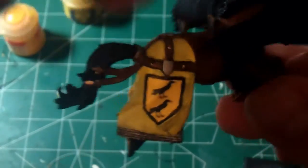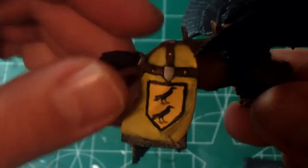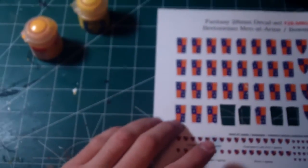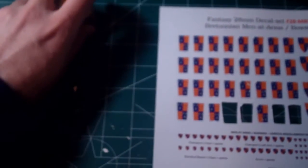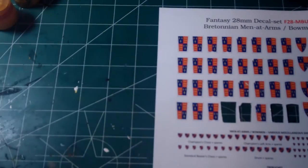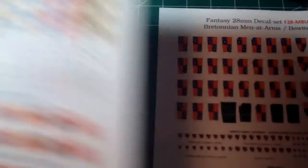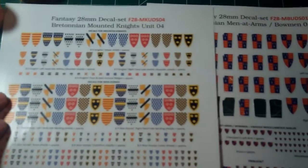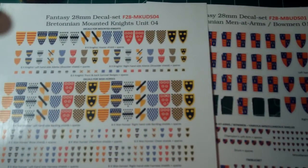All in all, it went on pretty well. I added a black line outline around it — I'll get to the reasons why. So, what are my thoughts on the decals? Is it worth you getting them? Is it worth the cost? Let me go through the pros and the cons.